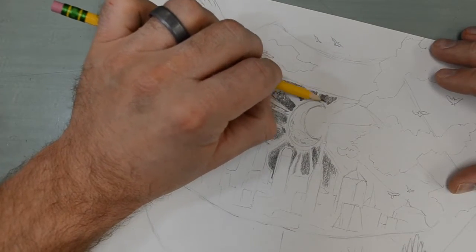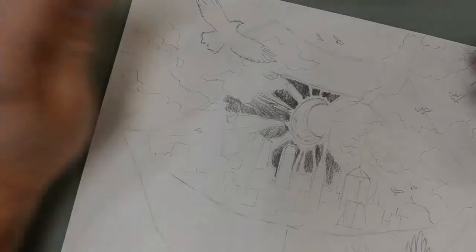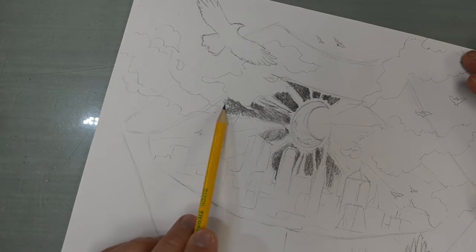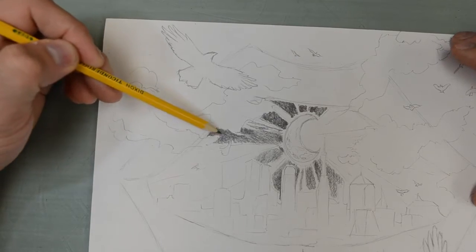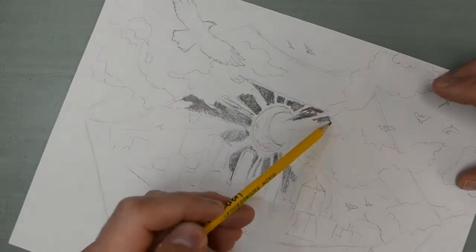I'll tell you right off the bat that I didn't end up finishing this artwork. I messed it all up at a certain point and got paint all over it, so this is a partial video of the shading process but it still gives you an idea of what I was shooting for.